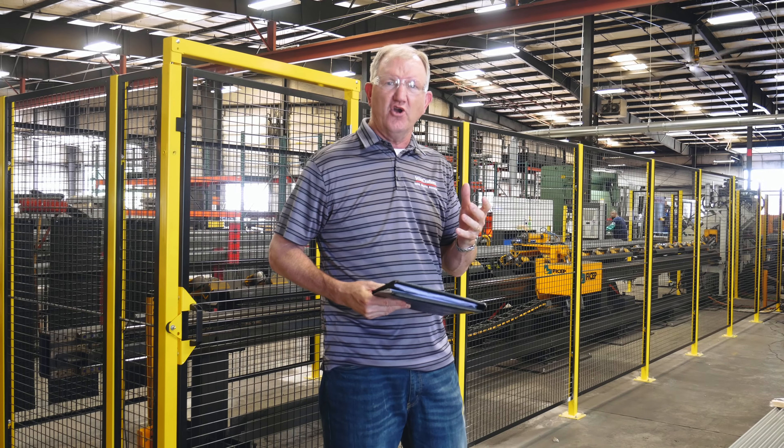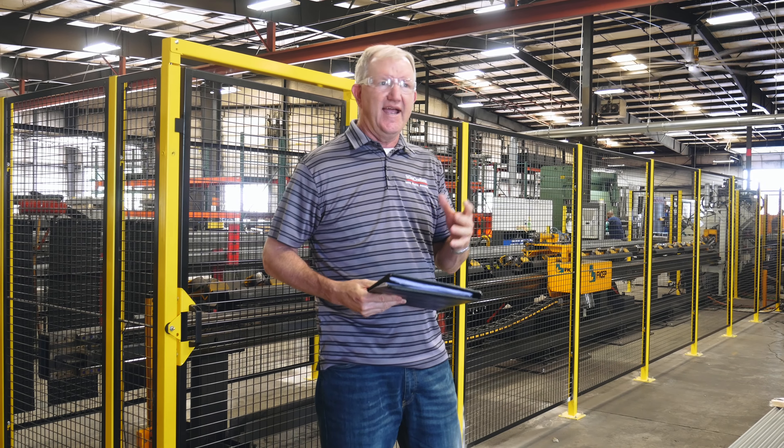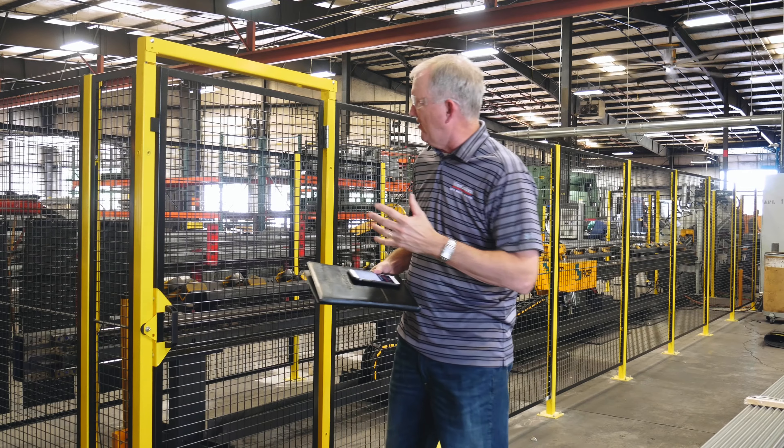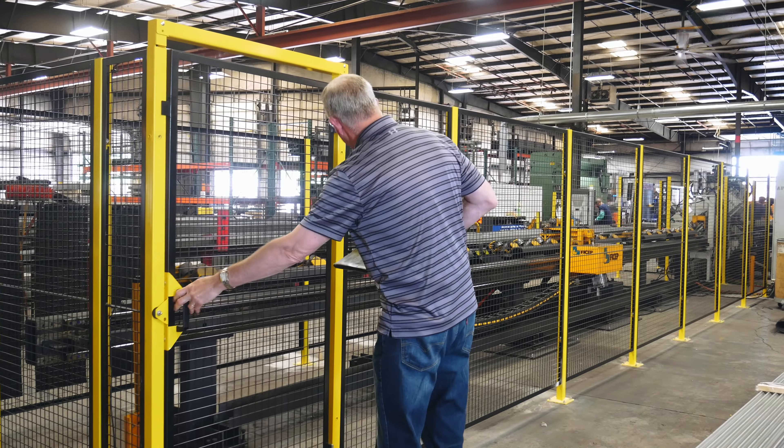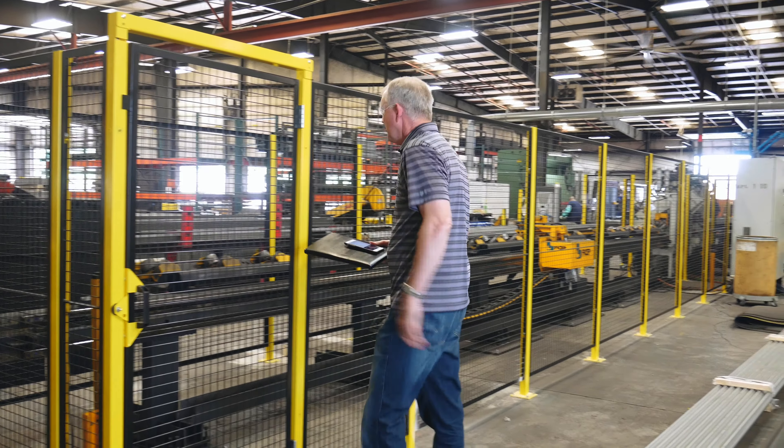Welcome to another episode of Mondays with Milt. Today I'm back on the production floor and we're looking at our new machine guard barrier. This is what we call the RT line.